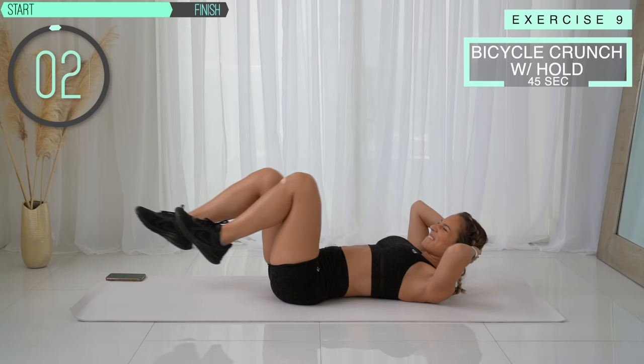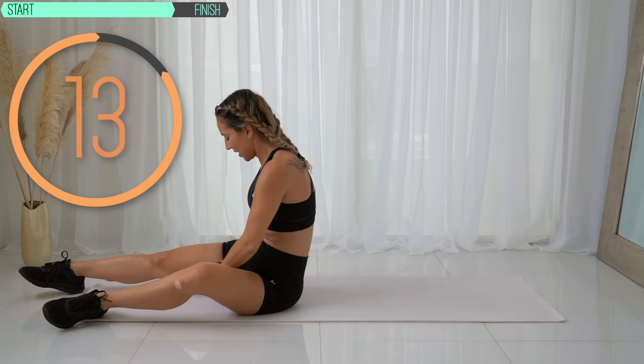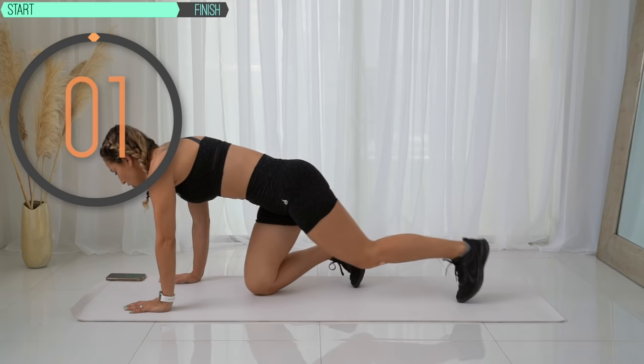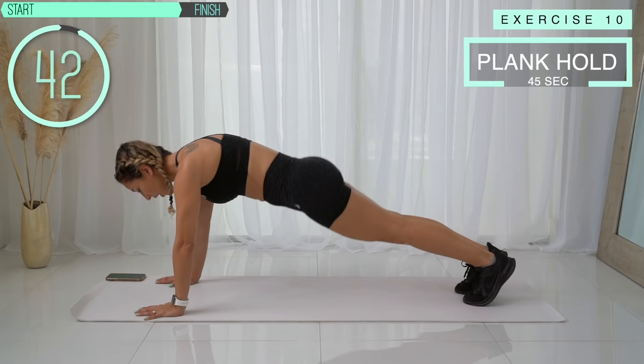Come up and catch your breath — two more exercises left, babe, we're almost done. Next up we've got a plank hold. We're just holding a plank. This is also great if you're a beginner and you don't have a lot of core strength. You can do it on your hands if you're an absolute beginner.